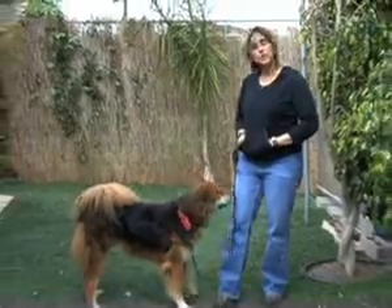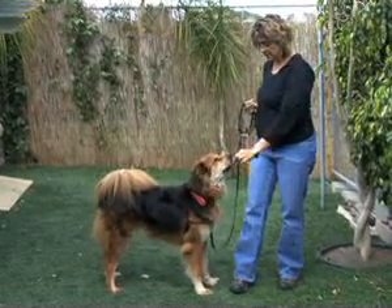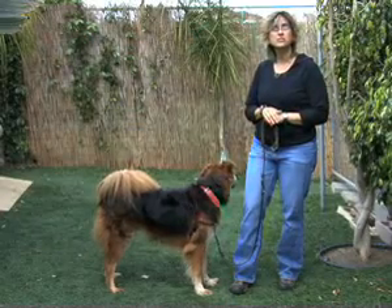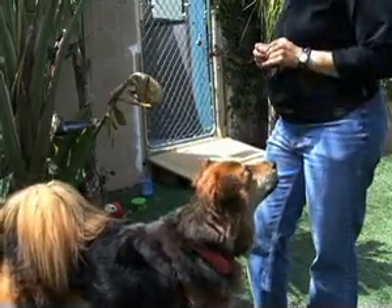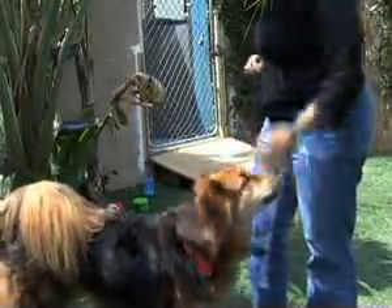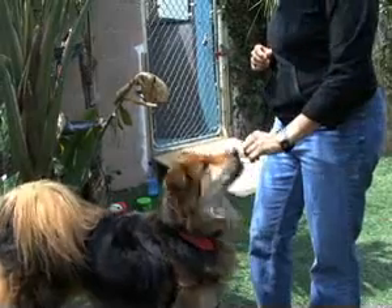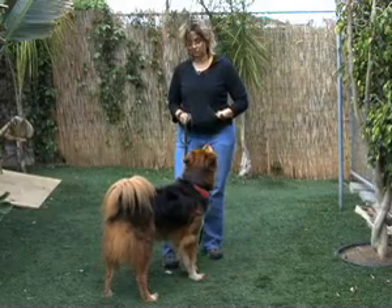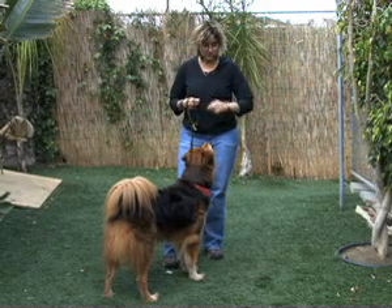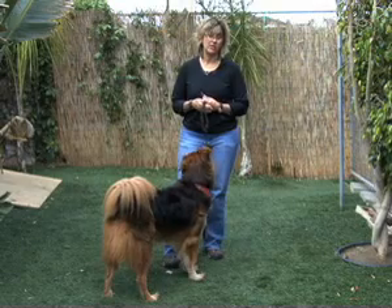Touch! Yes! And when I know he has the behavior, I can start asking him to do it a couple times for each treat. This helps make the behavior stronger. It's kind of like a slot machine — if we got payoffs every single time we stuck money in a slot machine, we probably wouldn't play for very long. It would be kind of boring. But if we don't know, that's part of the excitement. It works the same way with our dogs. If they get a treat every single time they might get kind of lazy, but if they never know if the treat's going to come, they'll perform to their best capacity every time in hopes of getting the payoff that time.